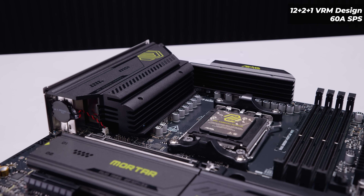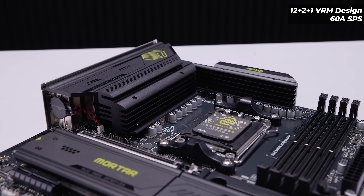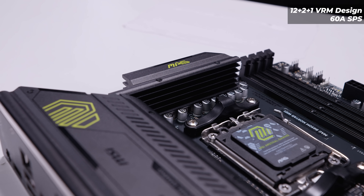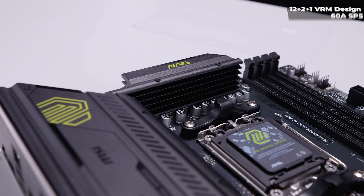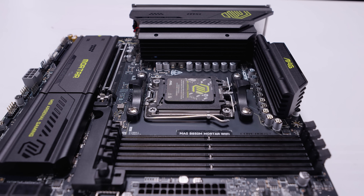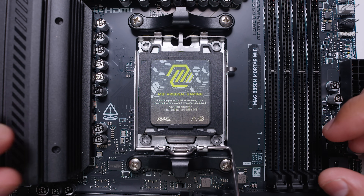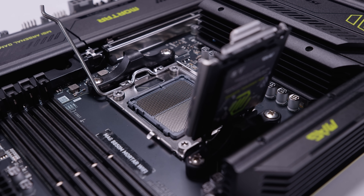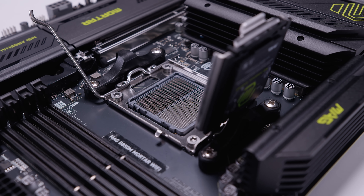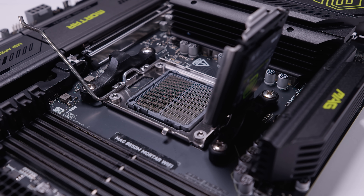For the VRM on this board, it features a 12+2+1 phase digital VRM setup with 80-amp smart power stages. The heatsink for the whole IO cover provides VRM cooling as well, and there's a massive heatsink towards the top of the board too. This board features the AM5 socket, which will support Ryzen 7000 up to Ryzen 9000 processors, including every single X3D variant. I'm opening the AM5 socket so you can get a closer look — a lot of people haven't built PCs before and this shows what's going on inside a socket. Be careful with your socket when installing CPUs.